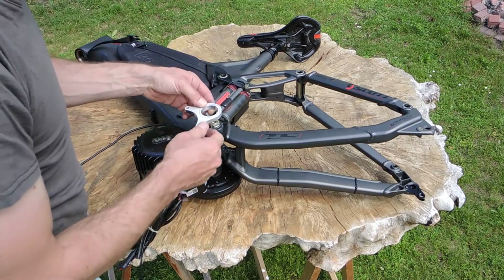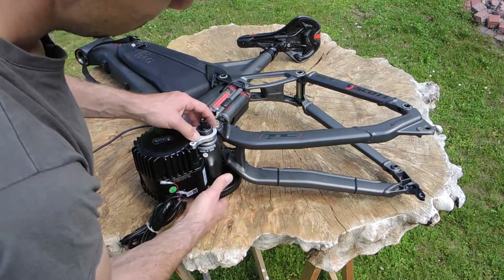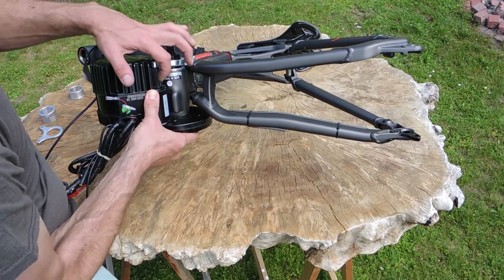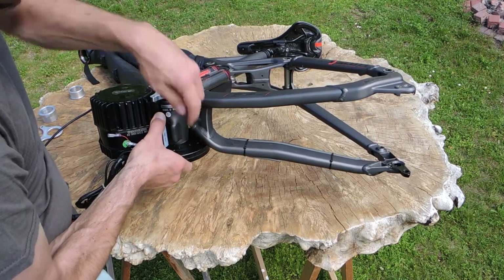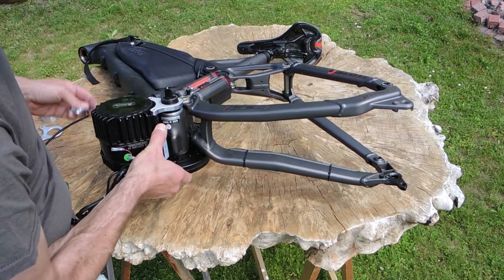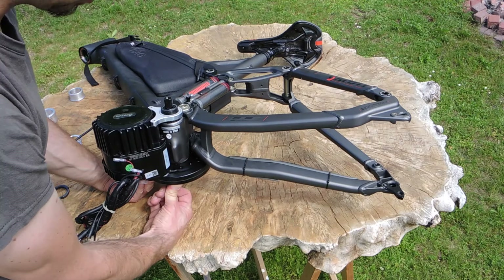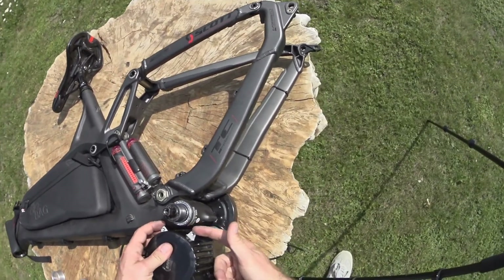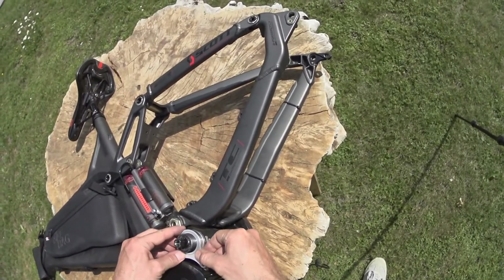You can ignore the original triangle because it has this system. One problem is the bearing is 92mm but this part here is 100mm — or you can use some spacers like this on this side to fill up the 8 millimeters. But of course that's bad for the chain line because the chain is moving 8 millimeters outside.